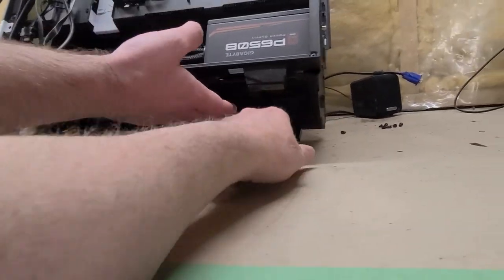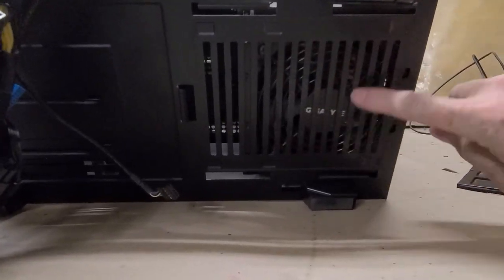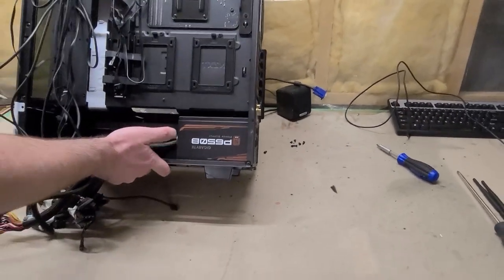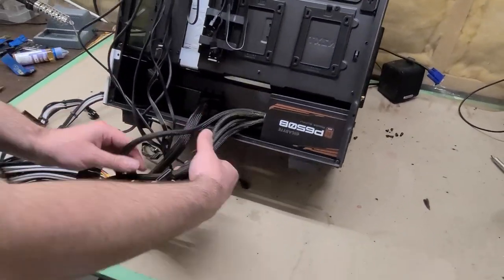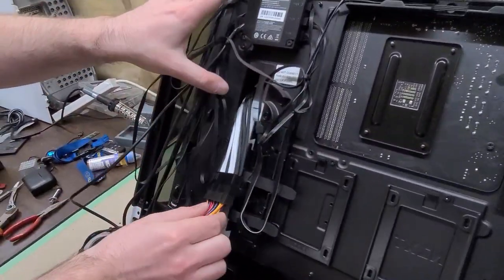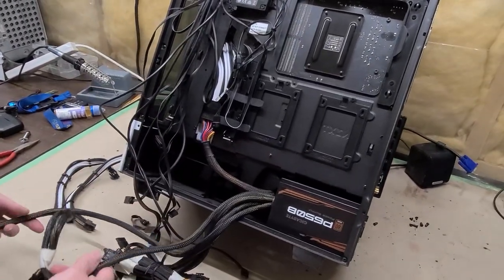A lot of power supplies have a cooling fan. In this case, the fan needs to go at the bottom because the case has provisions for airflow and a dust filter. You wouldn't want to flip it over because then you'd be drawing hot air from inside the case. You want the fan sucking cold air in from outside. This is the 20-plus-4 ATX power connector.